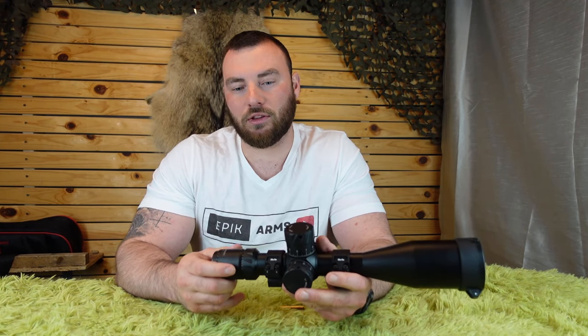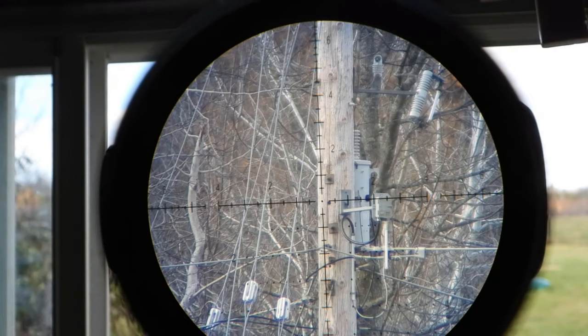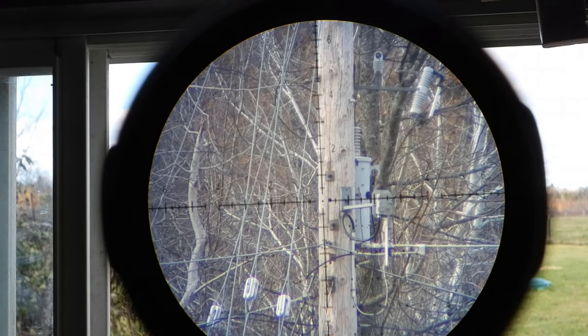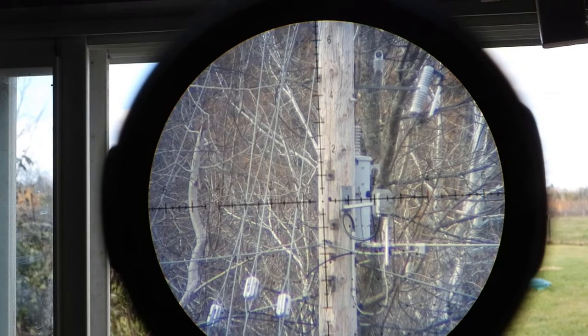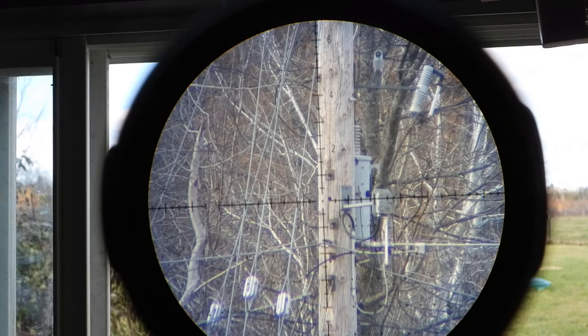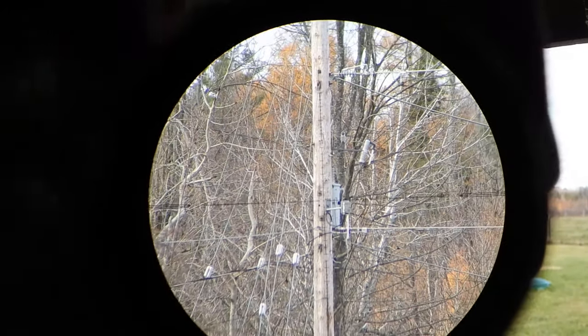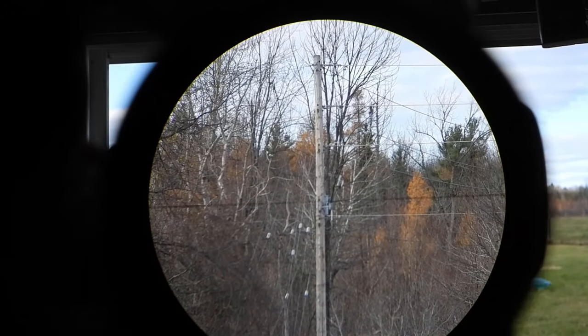Starting with probably one of the most important parts — the glass quality — this is primarily why I was hesitant to retail it on the website. The glass quality is great, but it has a fisheye effect which is noticeable if you know what you're looking for. For those of you with high-end optics you'll probably spot it fairly soon, but for those for whom this is your first optic, you might not even notice it. Some people I showed this to had no idea what I was talking about and it looked great to them.